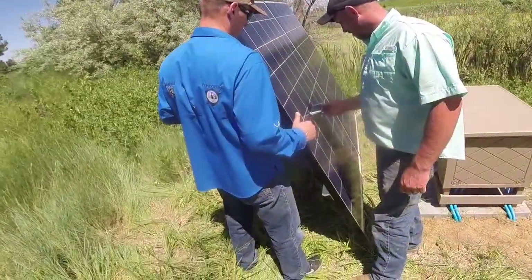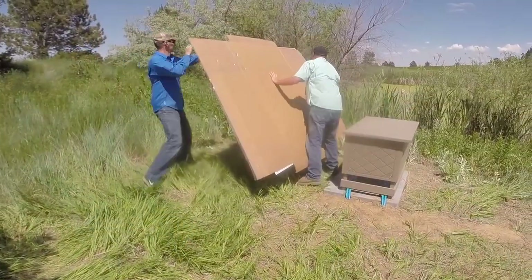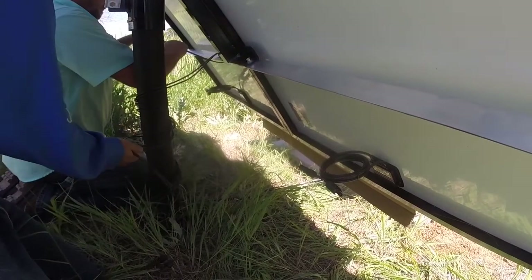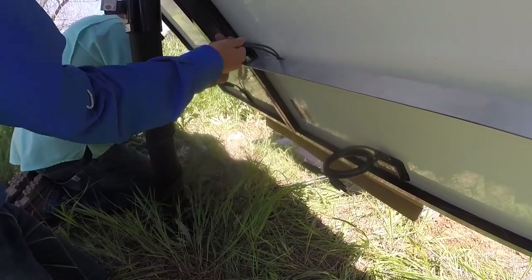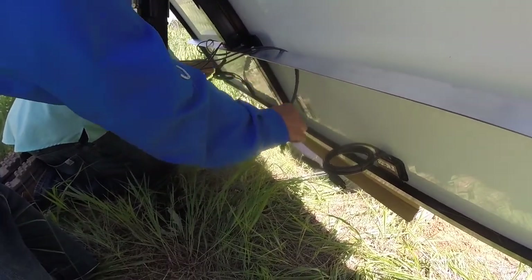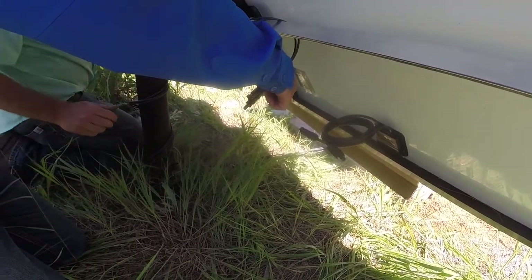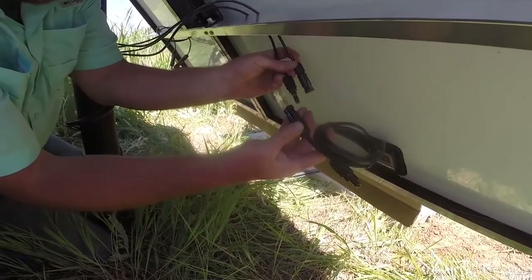Once the panels are in place, make any angle adjustments for best results. As a safety precaution, place a sheet of cardboard over the panels to prevent an electric shock during connection. While the cardboard is in place, connect the panels to the charge controller using the interlocking MC4 connectors — simply push them together until they click. Connect positive to positive and negative to negative.